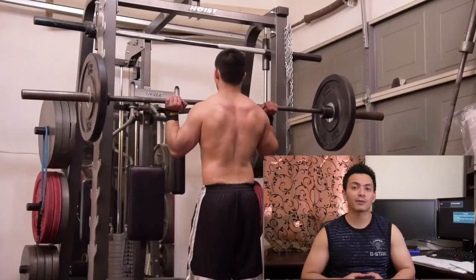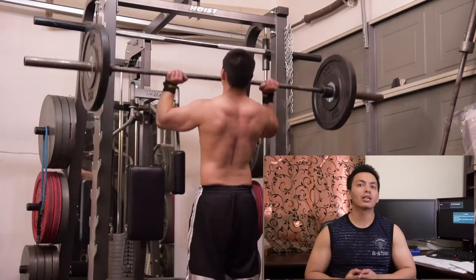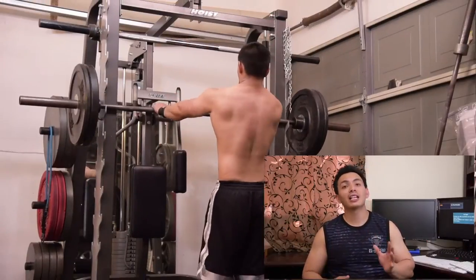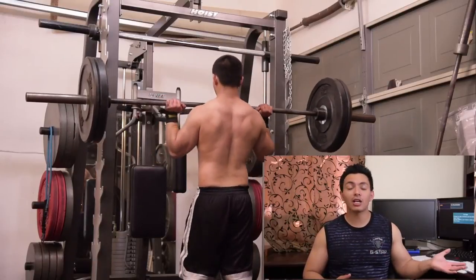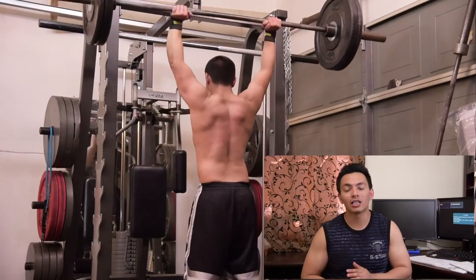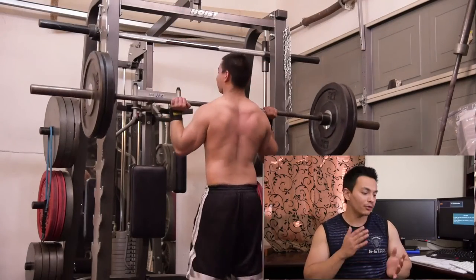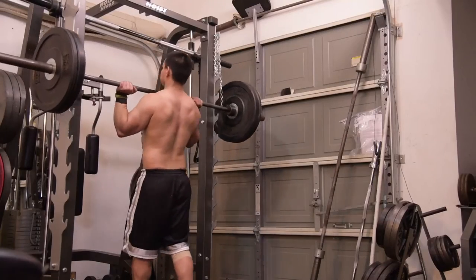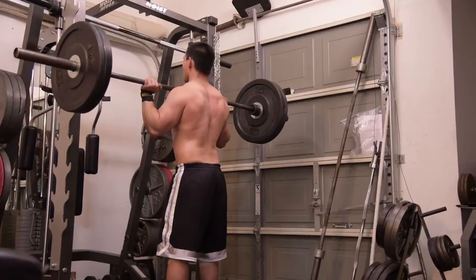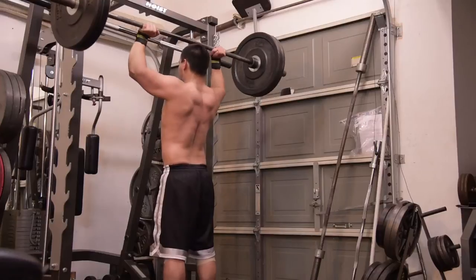As you guys know, shoulder has been the weakest part of my body, especially with the injury. But I'm glad to say the shoulder is coming up. Even if this is not heavy compared to what I used to do — I could do 185 for 5 reps easy — this is like 125-135 pounds at most. I came back after the injury not being able to press even 95 pounds, so doing 125-135 in just 4 or 5 months is a huge improvement when you couldn't even lift your arm straight up.